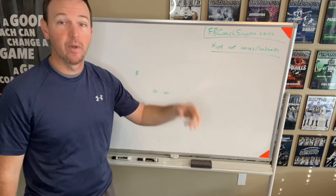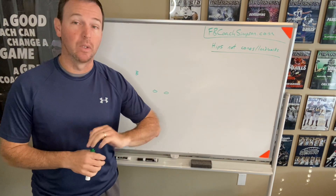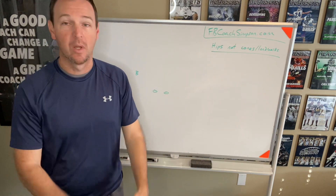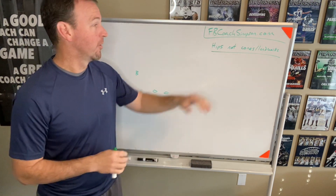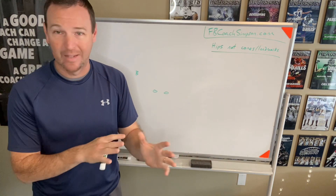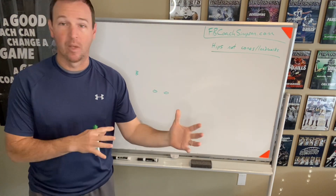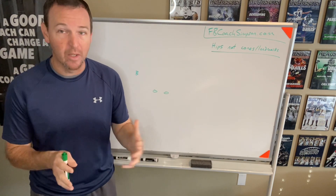Today's video is going to be on defensive videos. We'll be talking about pursuit angles and how we kind of teach our guys to play with leverage. One of the things we really work on is hips — the deepest hip or the deepest rear end in the backfield — and that's kind of how we work our leverage fits.